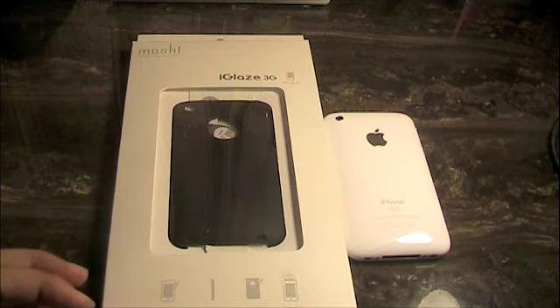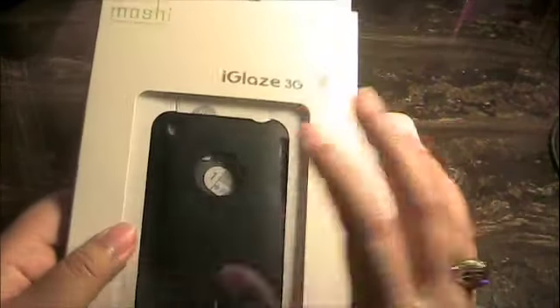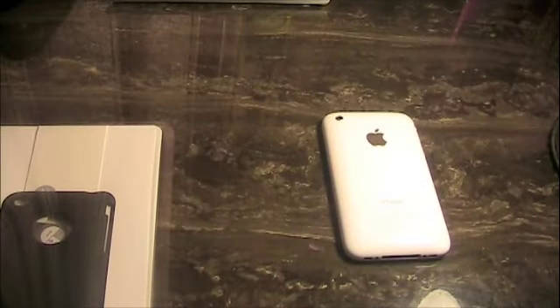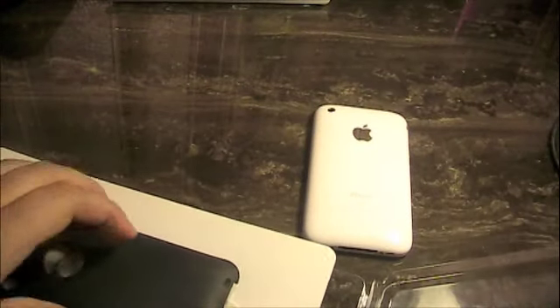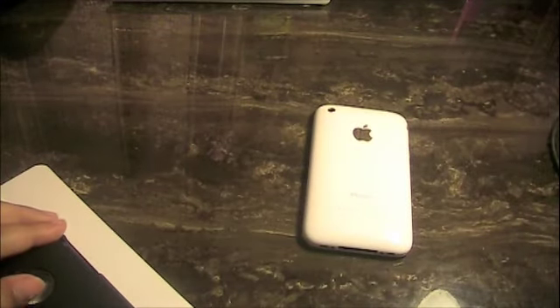As you can see at the bottom here, it has a screen protector and it says it's ultra slim, anti-scratch, and anti-slip. I really like the Moshi packaging — it's this basic cardboard but it shows the case off nicely. Let's pull this out. On the inside you get some instructions on removal and installation of the case, but it's pretty self-explanatory.